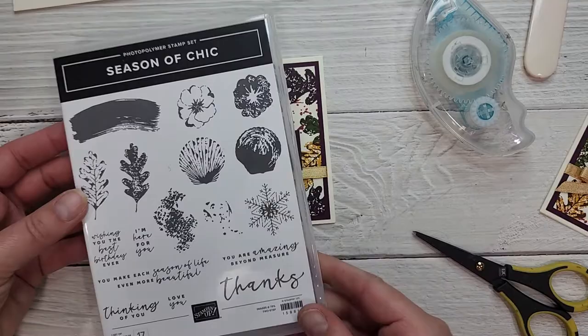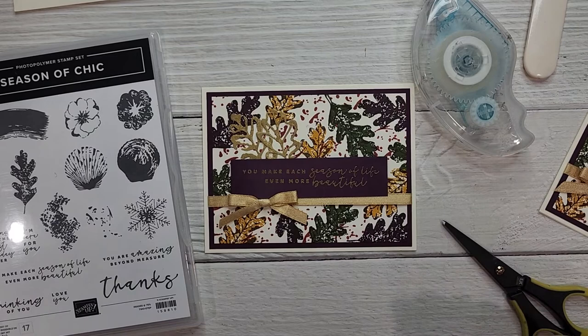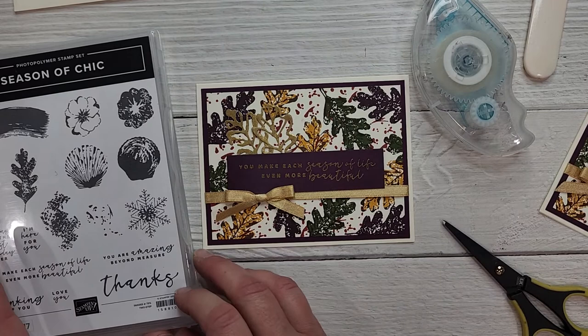There we have it — the fall themed card using the Season of Chic stamp set and the beautiful Chic dies for these awesome leaves. You'll definitely want to check out this bundle in the annual catalog. Links to all the products I used today will be in the description of today's YouTube video. Head over to createwithbirdsnest.ca to check out all my club offerings including the Stamp of the Month Club, the Hostess Club, and my soon-to-come Scrapbook Club this fall. Leave a comment or send me an email with any questions — happy stamping, cheers everyone!